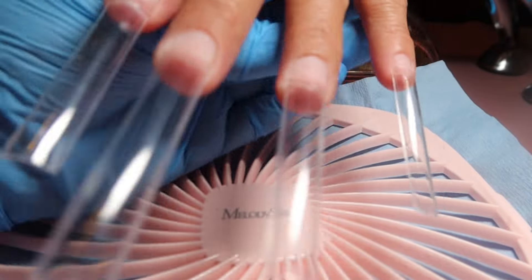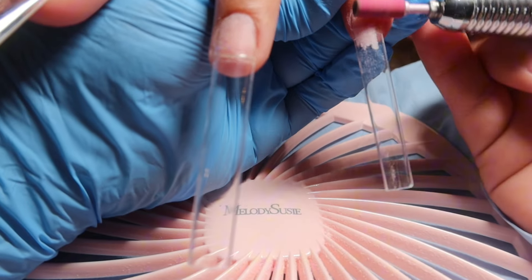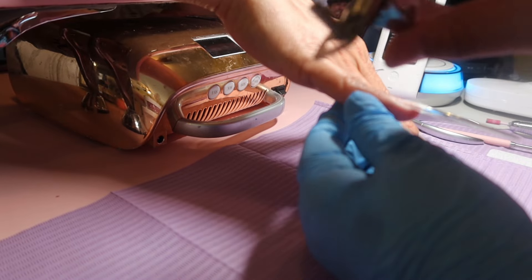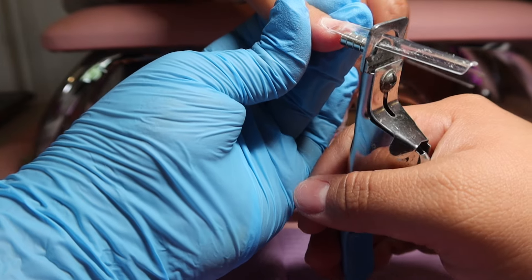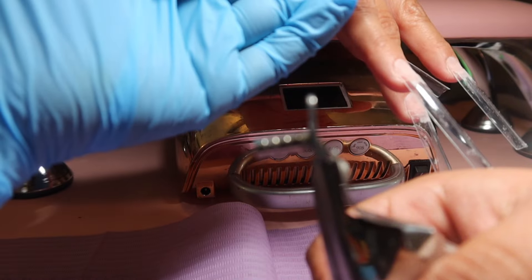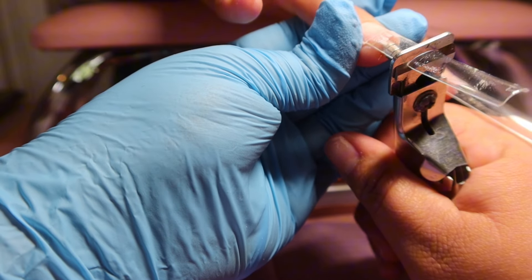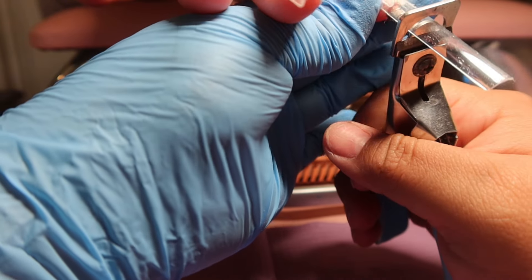This is how the tips are looking on. Before I cut them, I go back in with my drill and lightly blend the tip to the natural nail — you don't want to burn or create a dent in your client's nail. Then I go in with my nail tip cutters and I put magnets just to help me with the size. I cut — this cut would be a number five because there's five magnets. Always cut longer because you can always go shorter, you can never go longer, otherwise you'd have to restart the whole process.